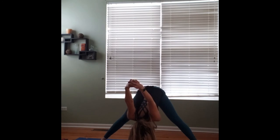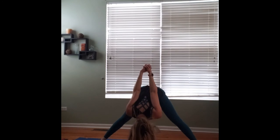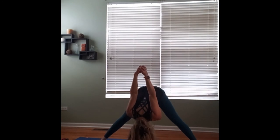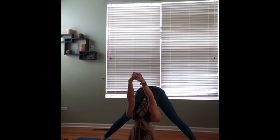Bringing those knuckles down towards the ground as far as we can. If it's hurting your shoulders, bring your hands a little bit closer to your glutes. If you don't have any shoulder issues, bring them up over your head.